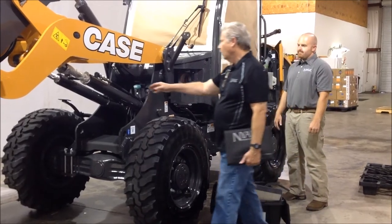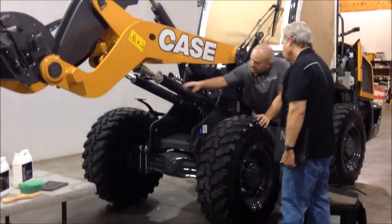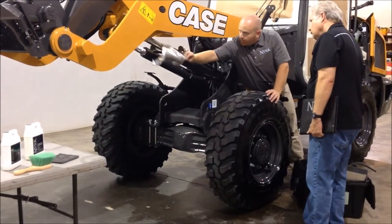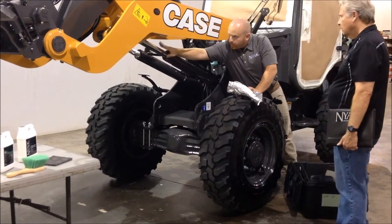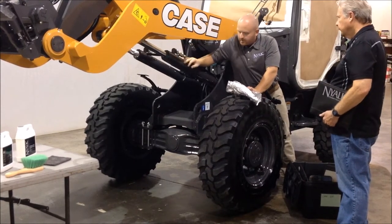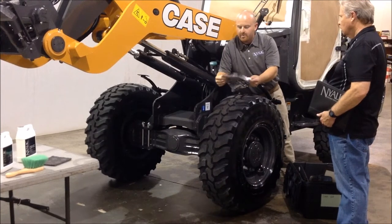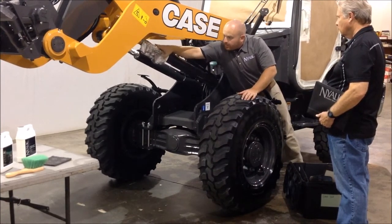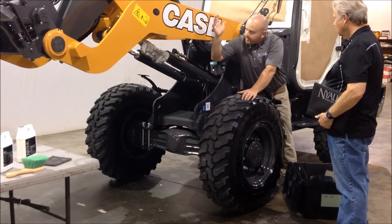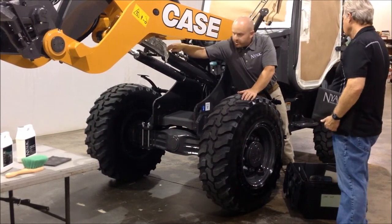The aluminum foil is to protect these cylinder rods. We don't want to get any coating on the rod itself — it could damage the ring. We don't want that going inside the cylinder, so we use the foil. It's a neat little trick instead of paper and tape. The foil goes on really quick, and overnight, if something were to relax, it'll never get sucked inside the cylinder — it'll just bunch up.